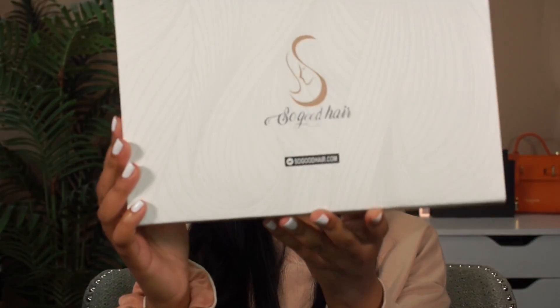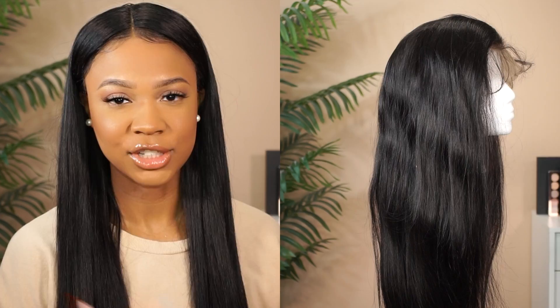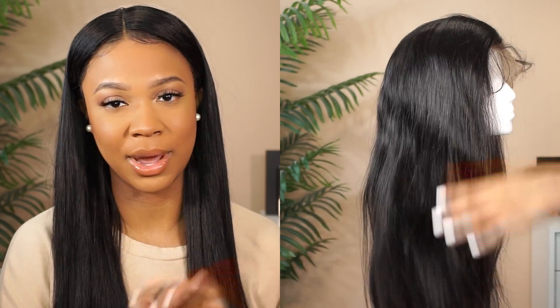Alright, let's get into the tutorial. Today's unit is from SoGoodHair — this is what the box looks like, and as usual I have all the links in the description box below along with the details of this wig. I must say this hair really lives up to its name because this hair is so good, girl.